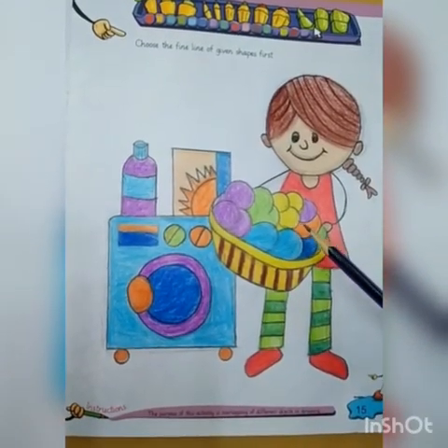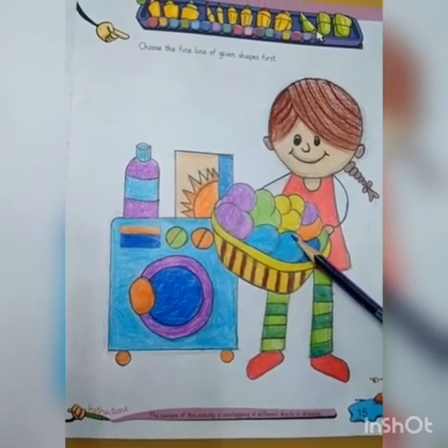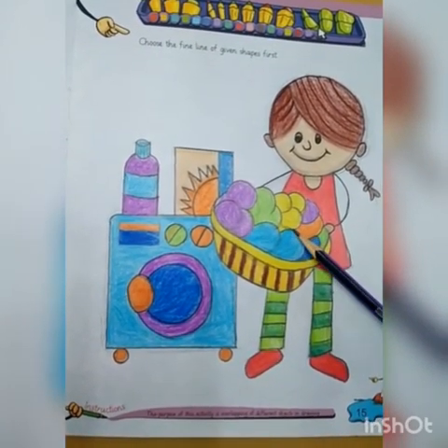Okay students, I have done my drawing and coloring. I hope you enjoyed it. Practice it at home. Thank you.